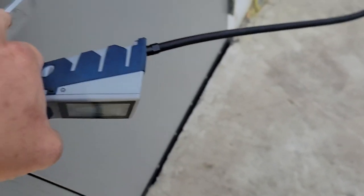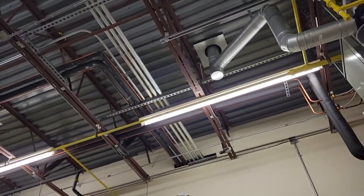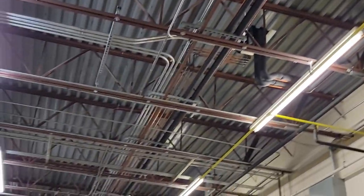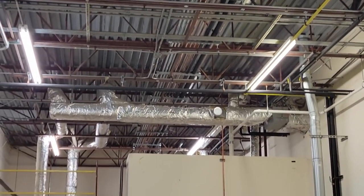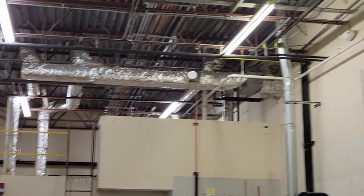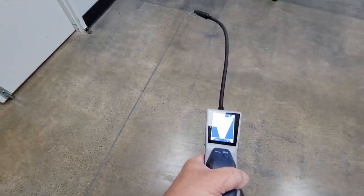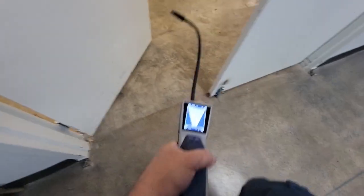We're going to zero it out and get in here and take a peek. Got an HVAC system here, it seems to be working. We got line sets going up through the roof there and going across to a little compressor room over there. You can hear it kicking on and off.